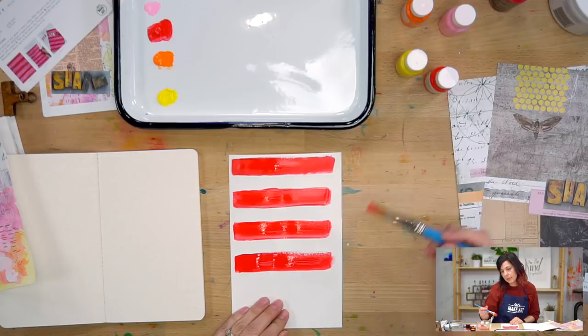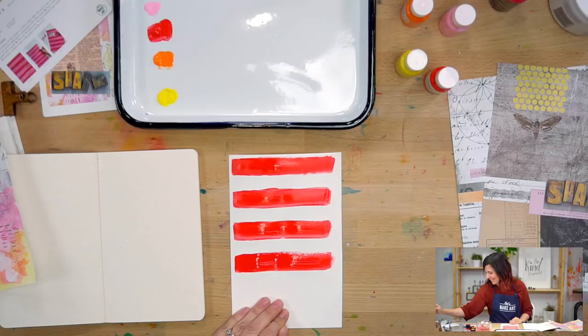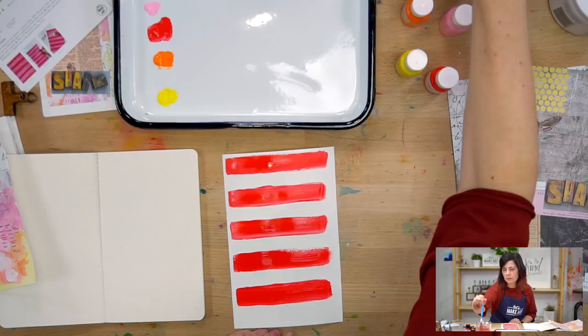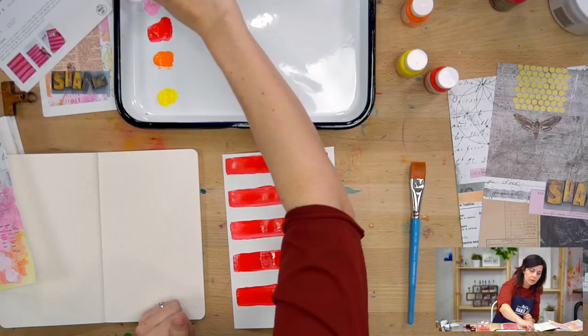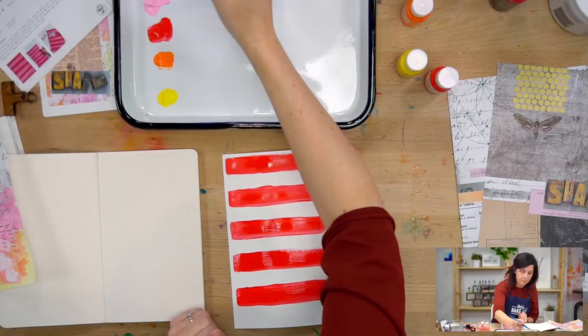I'm constantly inspired by what people do. I feel like nobody truly creates anything original — we're just rearranging the variables. The more things we learn and take in, the more things we have to draw from to mix up and make new things. I'm going to do one more red stripe, then wash my brush and start using the pink.